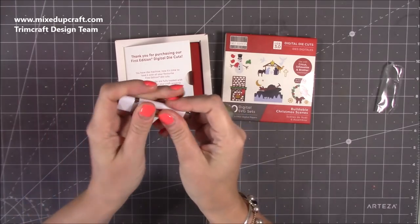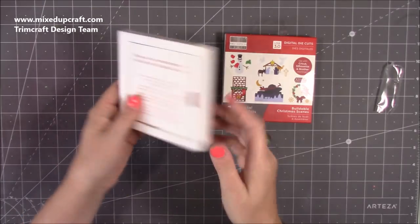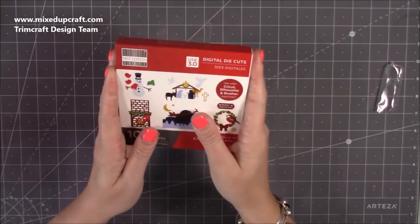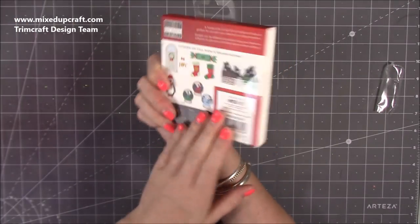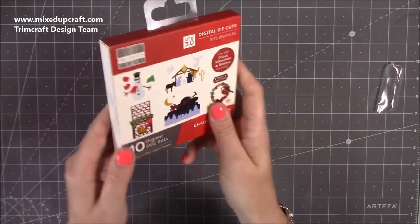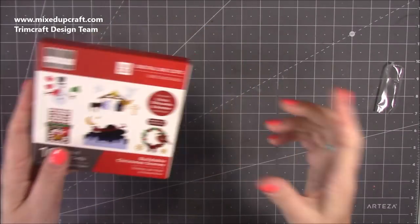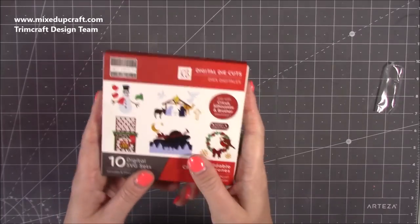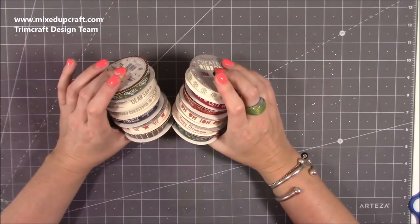It just hangs on my pegboard so it's really easy to use and ready to go. I wasn't expecting it — it's a really nice extra, lovely as a gift too. If someone's getting a digital machine, these are nice additions. They've launched so many collections now so there's loads to choose from.